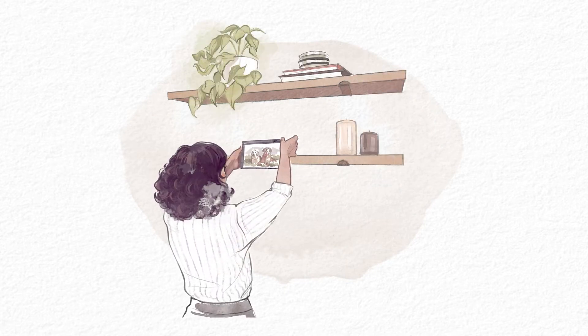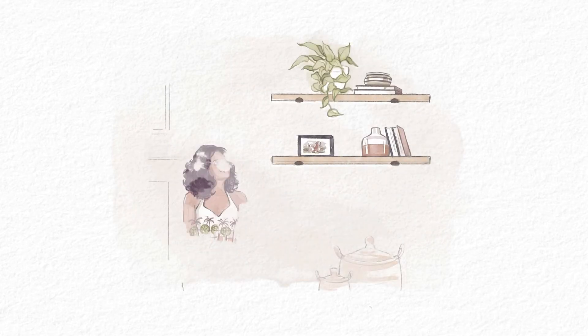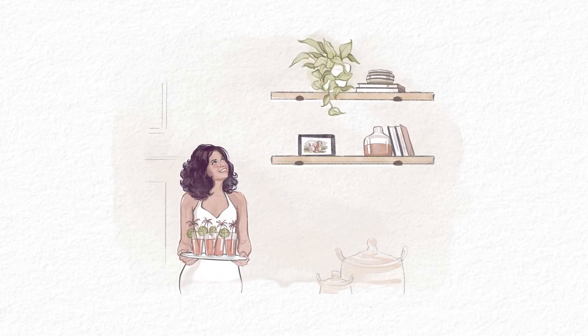Why do we love floating shelves? They work in almost any room, bringing elegant storage and display to your home. Here's how to enhance your home with the National Hardware Floating Shelf Installation Kit.